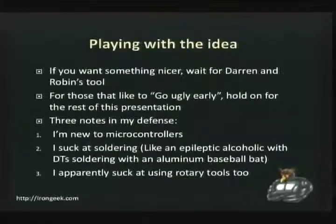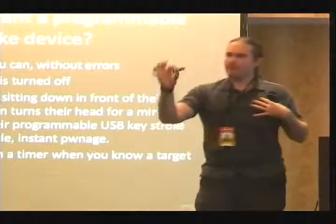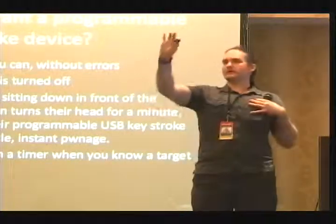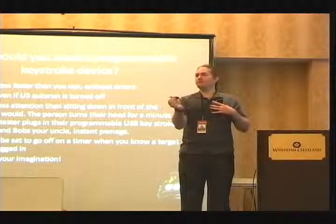I suck at soldering, so some of the stuff I'm going to show doesn't really look particularly good, but with a little time I think I can come up with better packaging. The first question you might ask is why would you want a programmable HID device? Here's the smallest example I have. It's my thumb drive size — I can plug it in. I use a dip switch to choose when to power it on and off, and what program to use, so I can set different things.